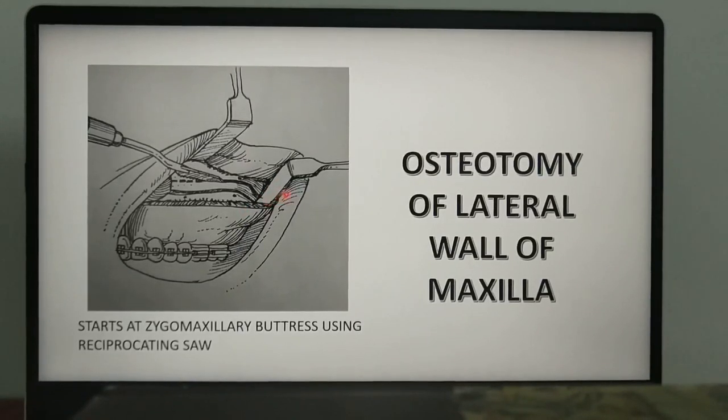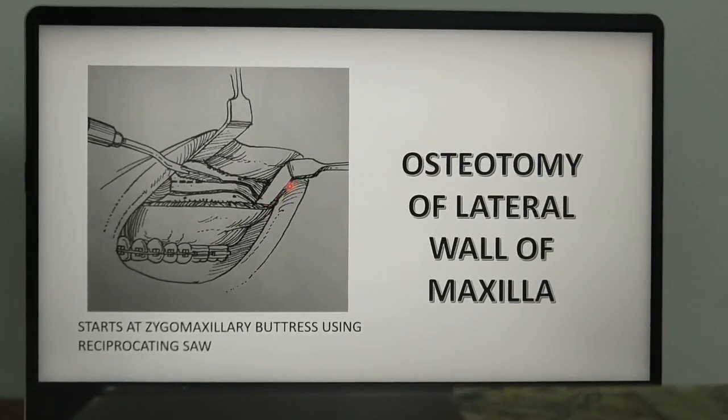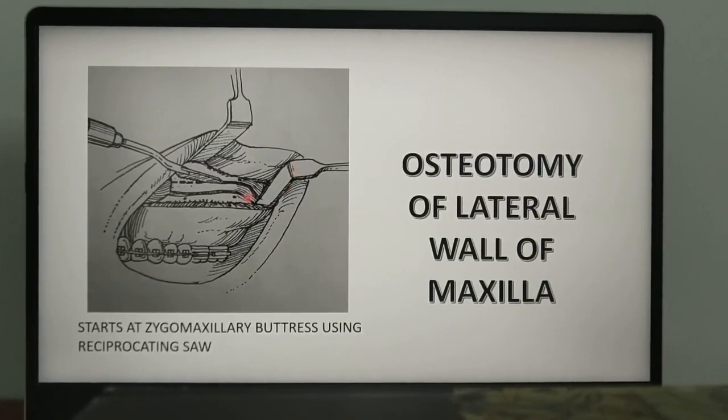How does the maxillary artery appear here? As it descends the pterygopalatine fossa, the artery will be encountered posterior to the tuberosity region. Hence, keeping a retractor posterior to the tuberosity minimizes the risk of damaging the artery and its vessels.